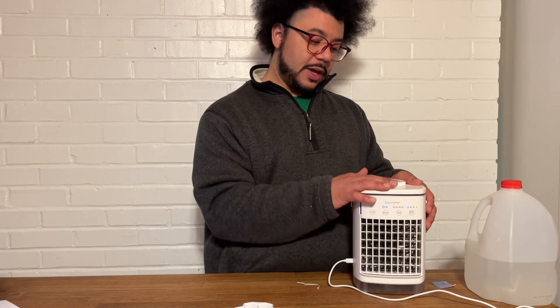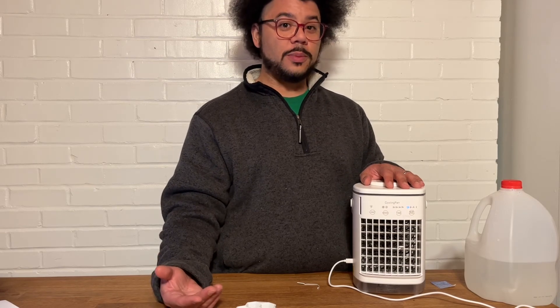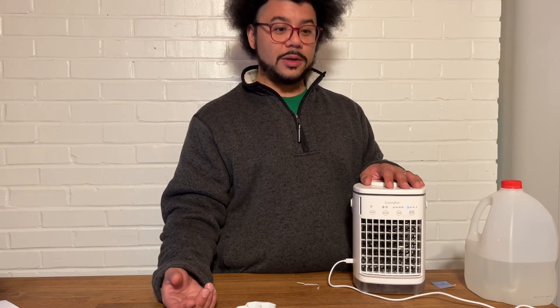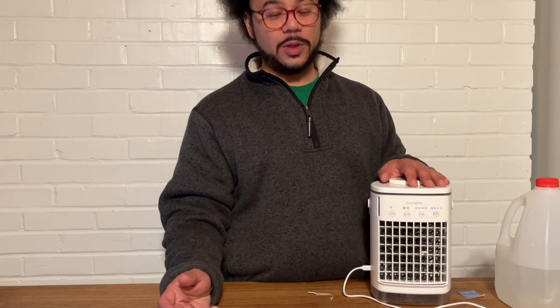If you fill up the tank on top with water, it'll last for eight hours — eight hours of cool air without having to refill it. You can also turn off that function and not use any water at all if you prefer. These are durable and easy to use. They're great anywhere — in your office, at home, by your bed, anywhere that you might need to cool down just a little bit. They'll fit anywhere. This comes with a lifetime warranty. The company takes pride in what they make, and so if there's ever a problem, just call the company and they're going to really help you out.